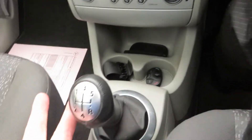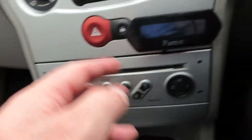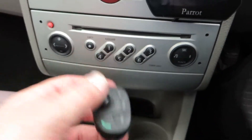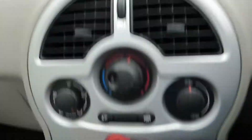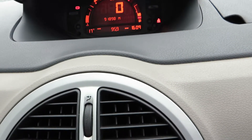We've got a five-speed manual box here. We have got a CD player there. Got air conditioning as well. He's left the parrot in as well — that just needs sticking back on there. And there's no warning lights on there. That shouldn't be there. Let's just test the vents — yeah, that's blowing okay. That's fine.